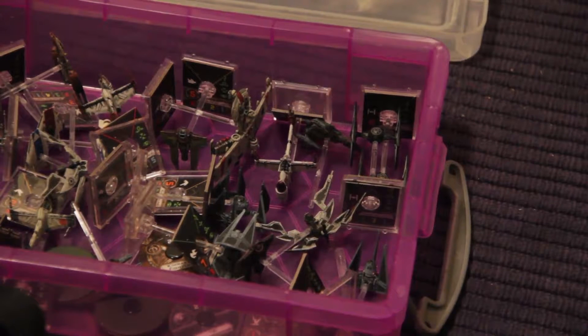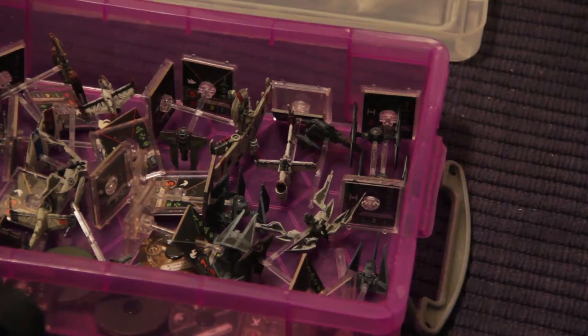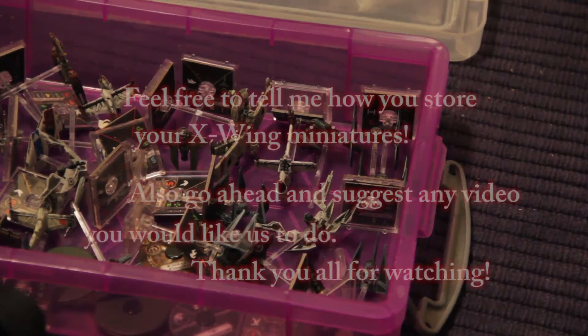Go out there and be creative — there are probably better ways than mine but this is just how I set mine up. Go ahead and like, comment, and subscribe, and let me know how you store your items. It's always nice to see other people's ideas, so go ahead and share. Thanks for watching.